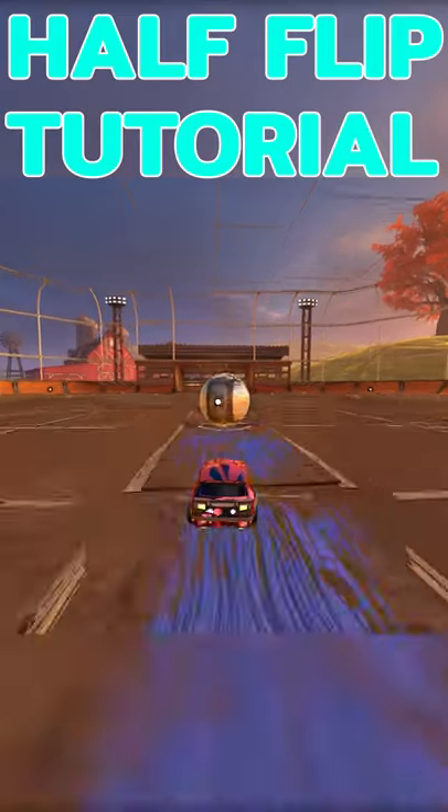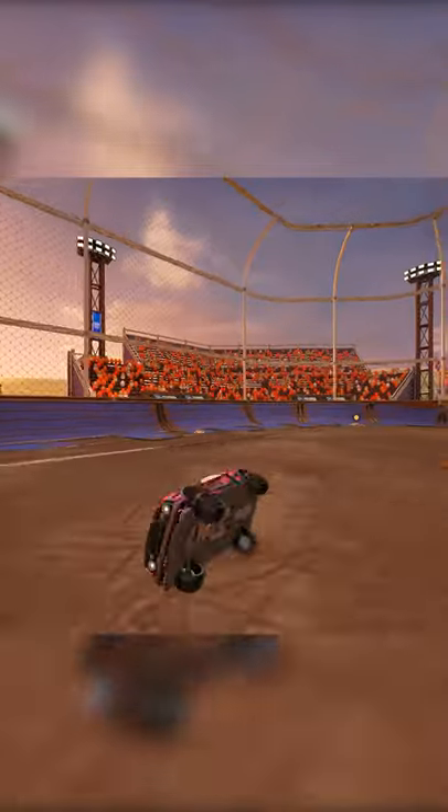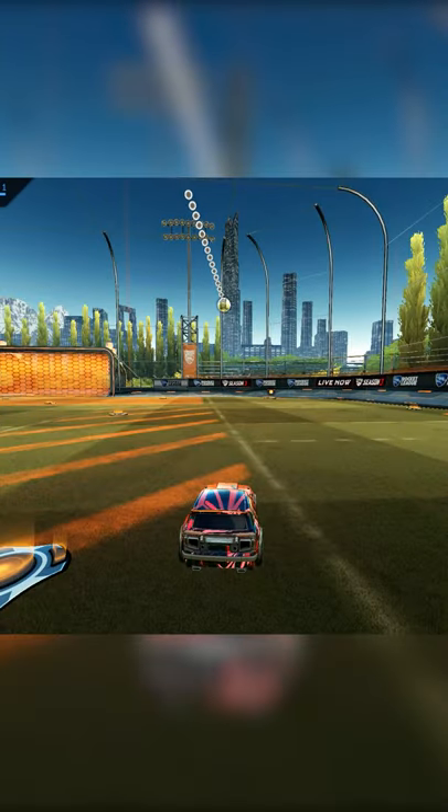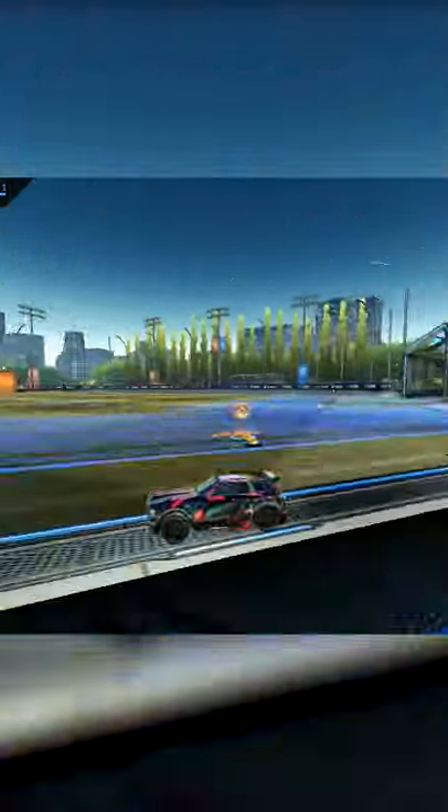A half flip is a backflip cancel that will let you turn around quickly. Depending on your momentum, it's usually faster than turning in a big circle to turn around. For example, if a ball is booming over you, a half flip can be useful here because it can help you turn around quickly when you're out of position and pushed up too far.